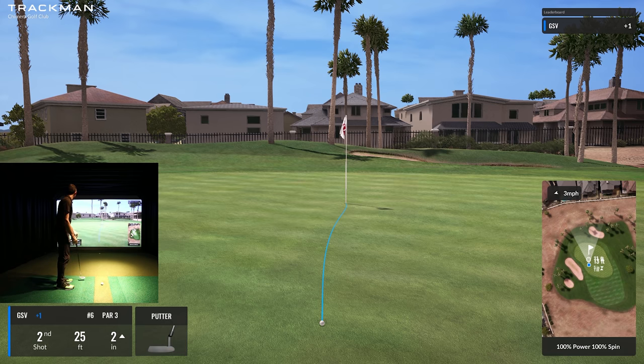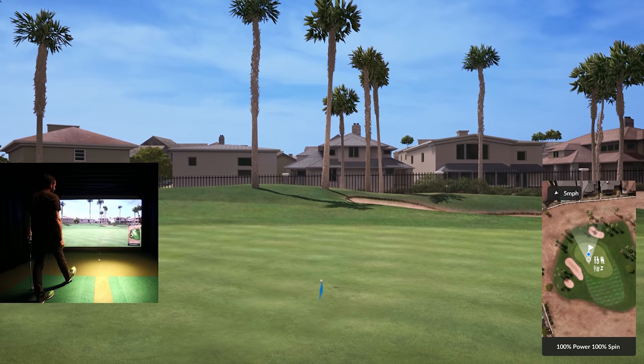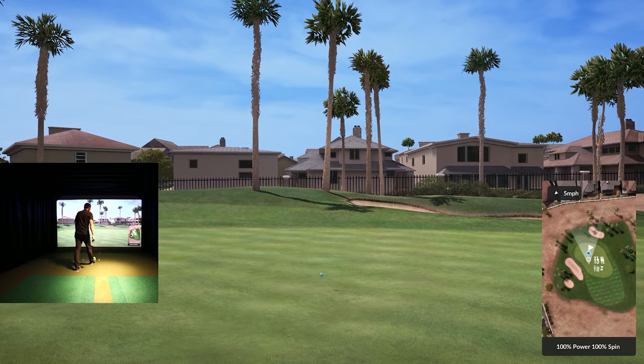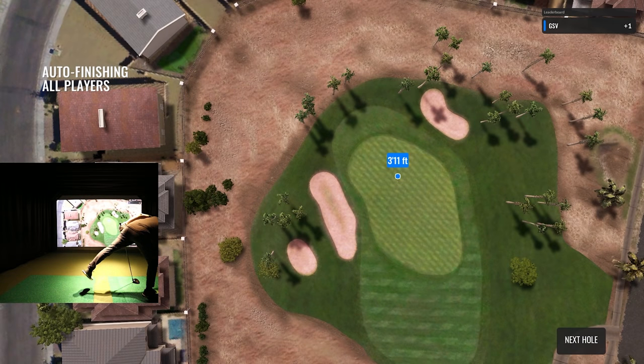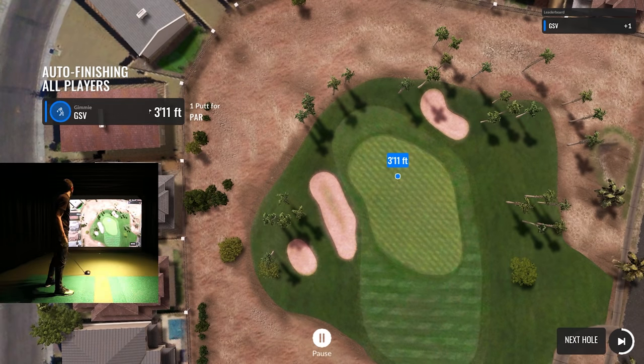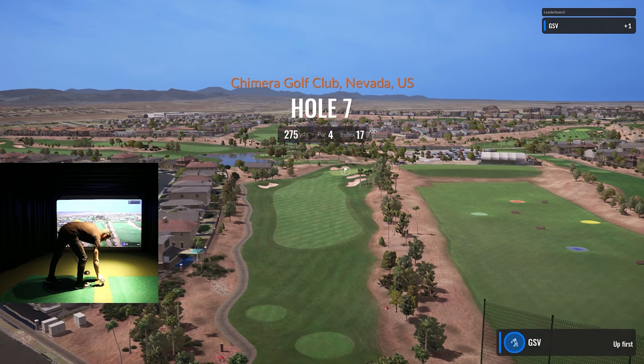25 feet uphill, two inches — look at this double breaker though. I think it was too much and it broke to the left. We'll take our par — that was a long putt. Had some confidence after making that last one. Three feet away — not too bad.